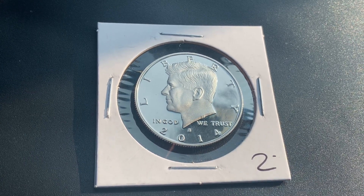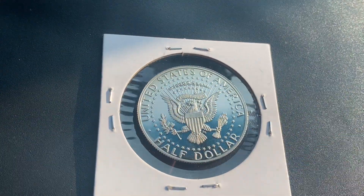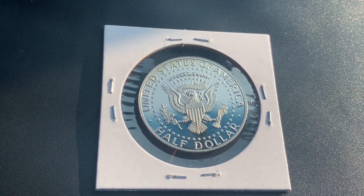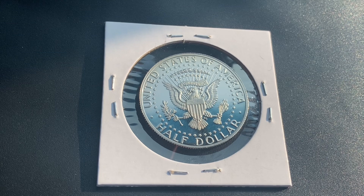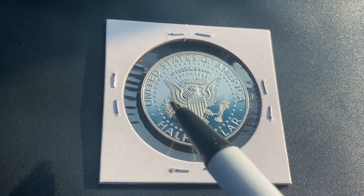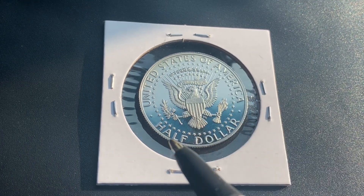Let's go ahead and flip this coin over to enjoy a look at the back of the coin — the reverse, or simply tails. What a beautifully designed coin this is, both obverse and reverse. As we enjoy the tail side together, we see United States of America, that beautiful Eagle design, and Half Dollar.